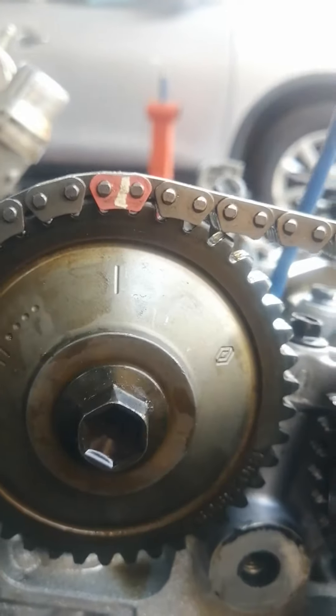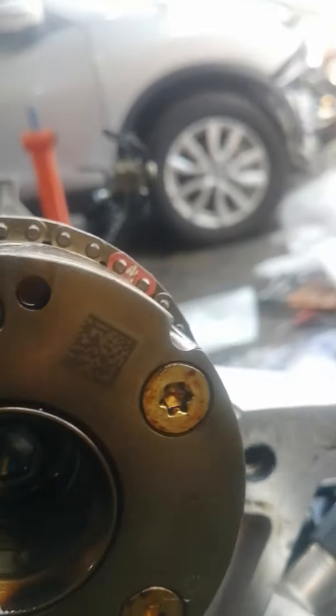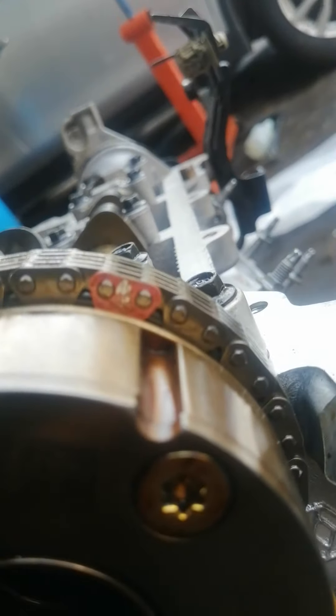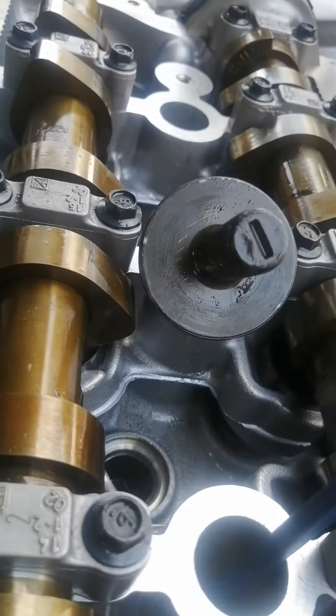Then for the crank, for the cam — the cam — there is a mark on the inlet. There is a mark on the inlet. The cam feels straight.